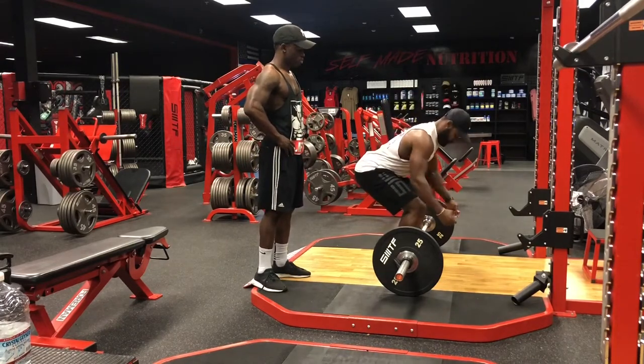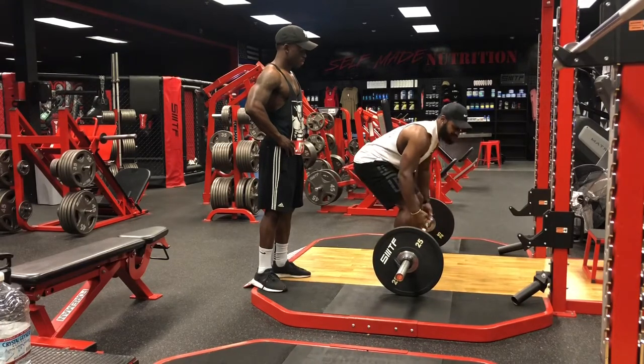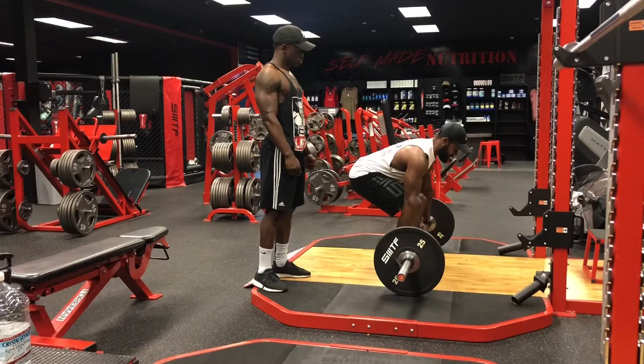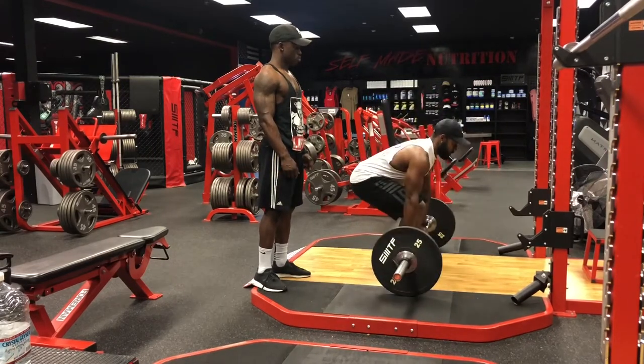You can do reverse grip or regular grip — that's all preference. I do reverse grip: right hand under, left hand over the top. Butt down, chest up, keep your head down, right in front. You want to initiate the movement from right back here.